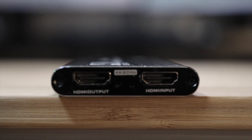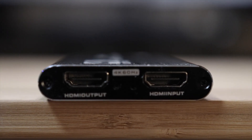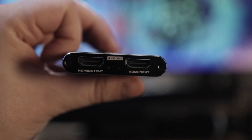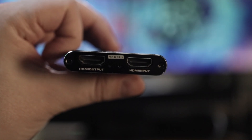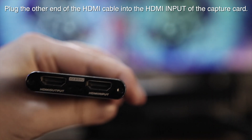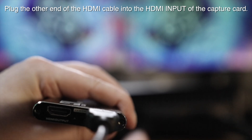This capture card is a great and inexpensive option at only $30 to $40 on Amazon, and it works on Mac, PC, and Linux. Connect the other end of the HDMI cable — the one plugged into your PlayStation — into the HDMI input of the capture card. You should currently have one HDMI cable in your PlayStation with the other end plugged into nothing.